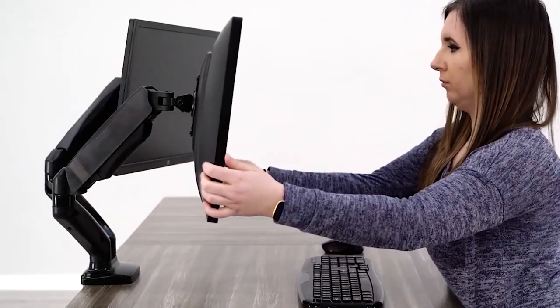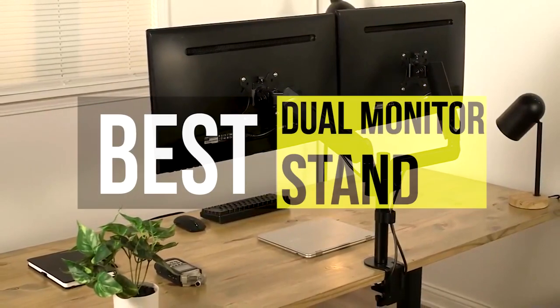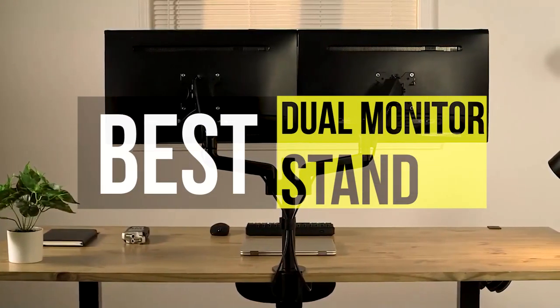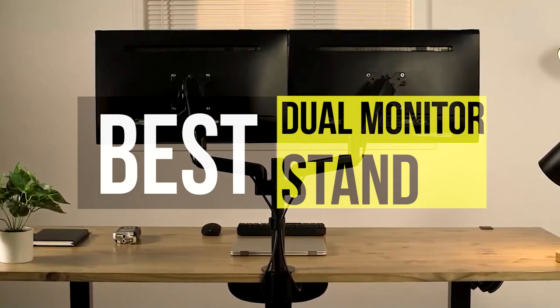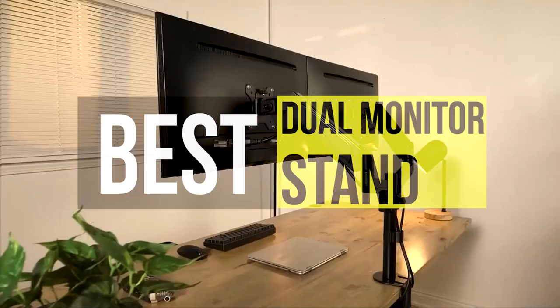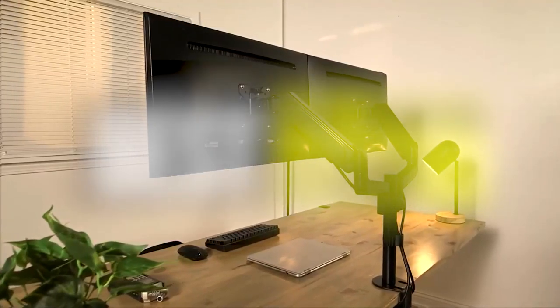What's going on peeps? Today we'll take a look at the best dual monitor stands in the market. I made this list based on my favorites and I'm trying to help you find the right one for your needs. To see the up-to-date prices and more information about these excellent monitor stands, you can check out the link in the description below. Now let's get started.